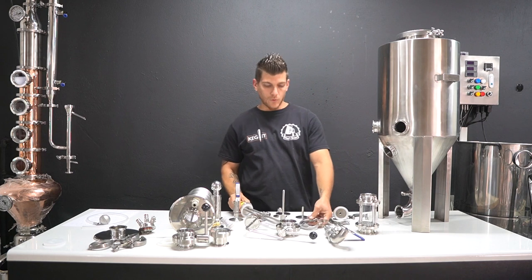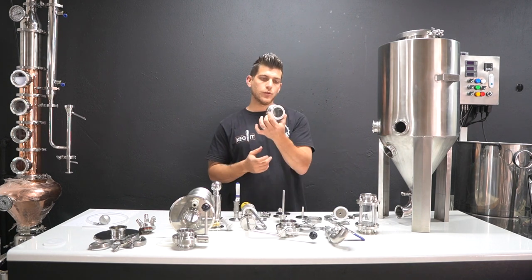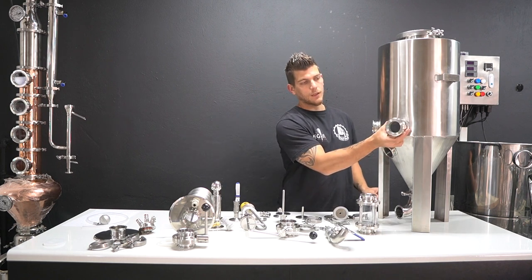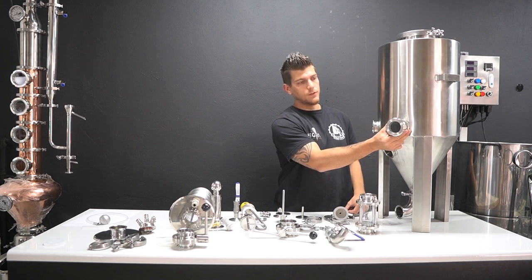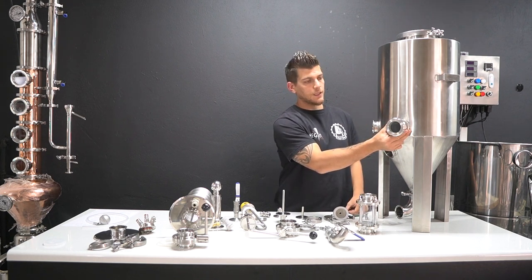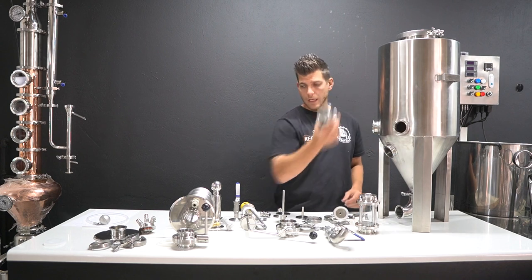You can also use that port for what we call a port sight glass - a two-inch port sight glass that attaches on there with the tri-clover clamp to give you a view of your fermentation, to see the yeast activity and whether the yeast has dropped out. A lot of people like to see inside the tank so this is a nice option.